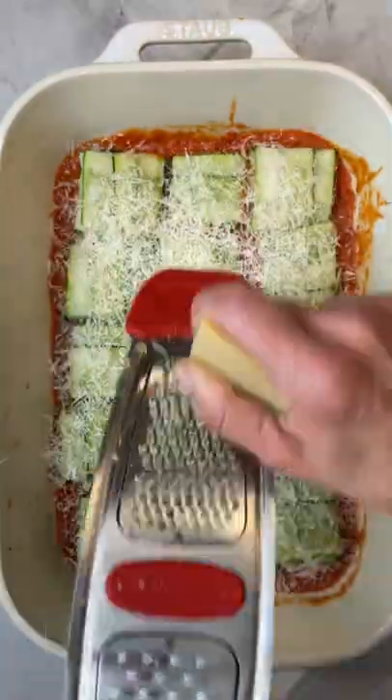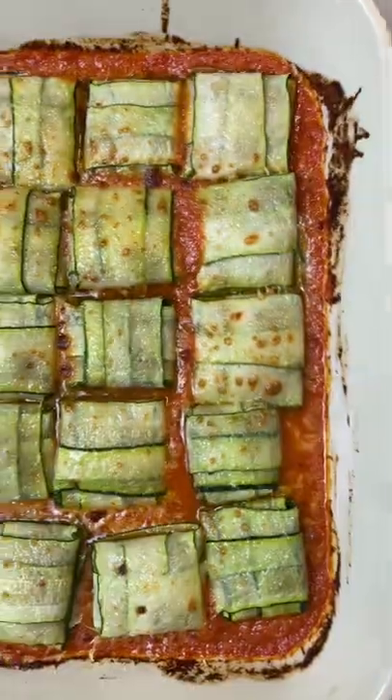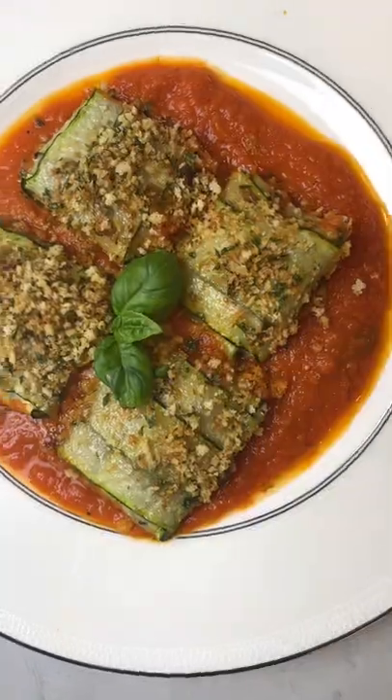Then to a baking dish, add sauce, bundles, top with grated parmigiano reggiano, and bake. I top them with toasted seasoned breadcrumbs, and both the kids and the husband love them.